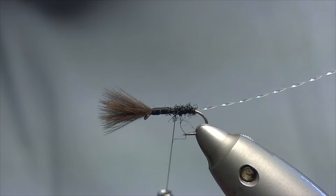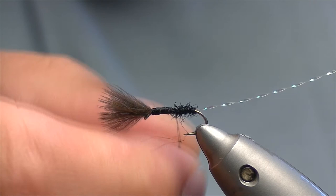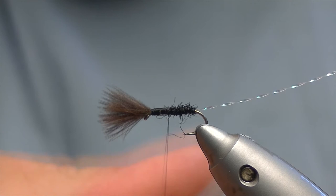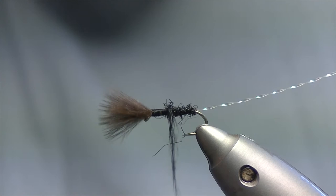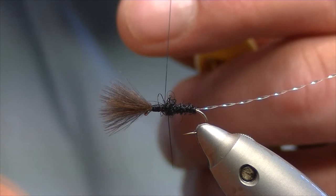Nice touching turns the whole way up. You want the body to be going slightly more than half the shank of the hook. That's a nice taper there. Just pick off any wee bits that look to be sitting out of place.